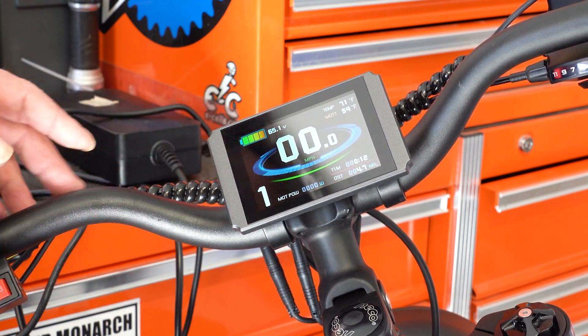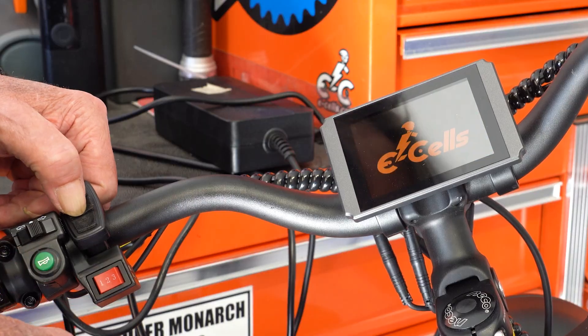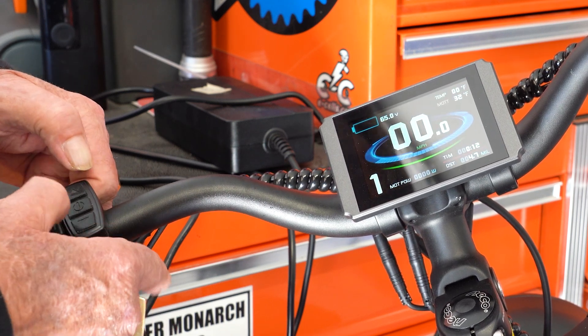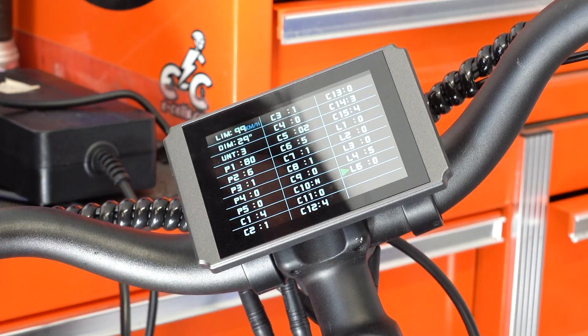To turn on the display settings, you just simply turn the bike on and push both buttons down — the up-plus and the minus button on the power pad. I'm going to do that now. And there we go.